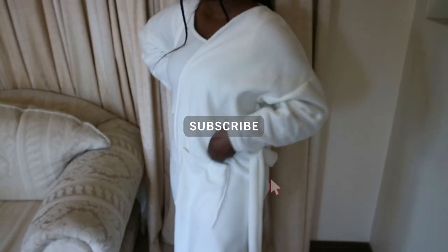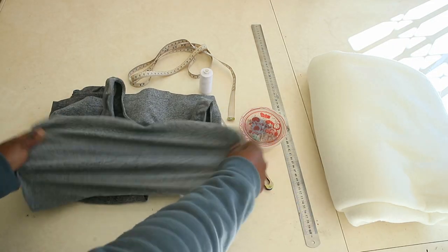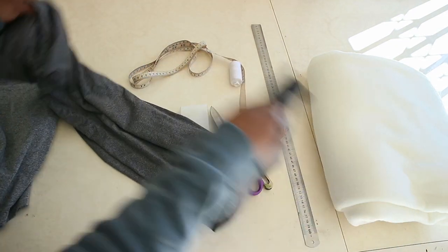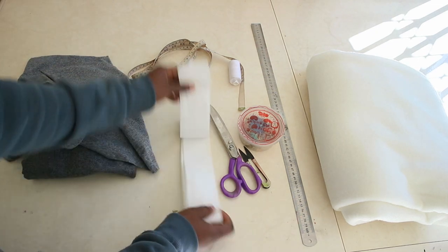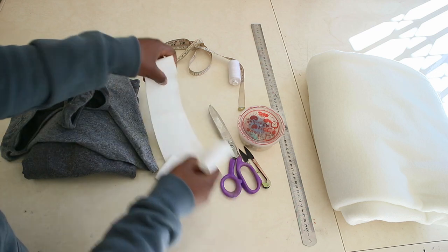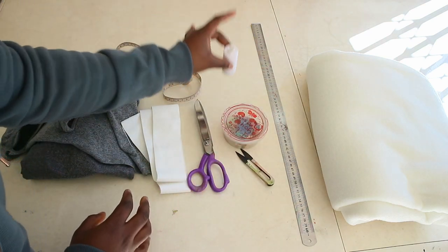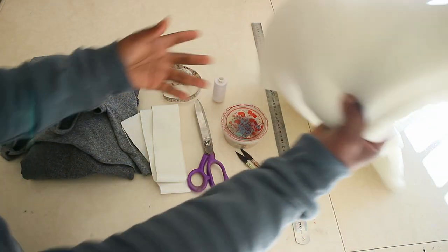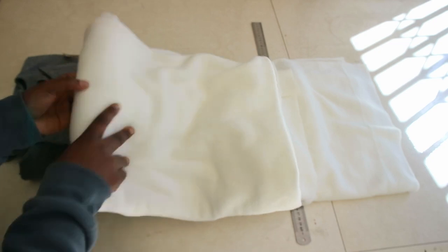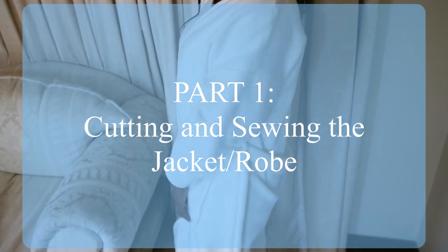The things you need to make this loungewear are: a tank top that fits well and has stretch, trousers, elastic, scissors, pins, measuring tape, thread, ruler, and your fabric of choice. I'll be using a cream colored fleece fabric — it's so soft and stretchy, it was perfect for this lounge set. I recommend this fabric or any other stretchy fabric you can find. I'd also recommend getting four meters of fabric. I got three meters and had to make the trousers shorter than I would have liked because I didn't have enough fabric.